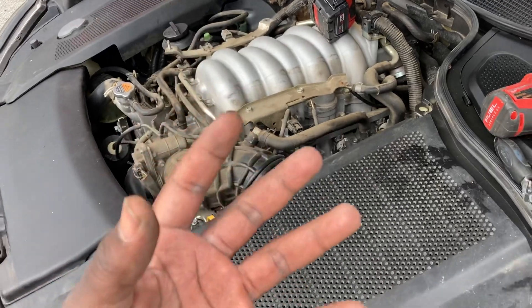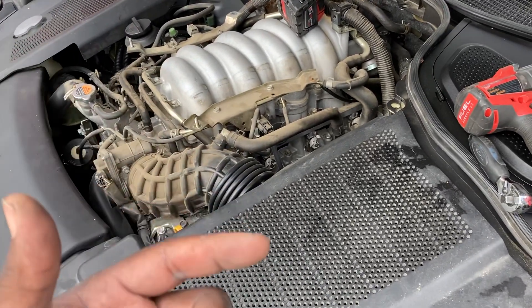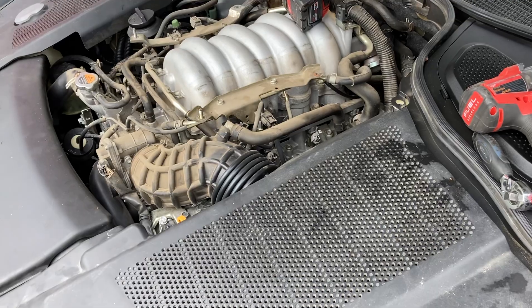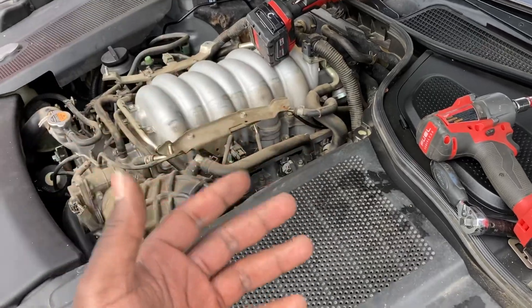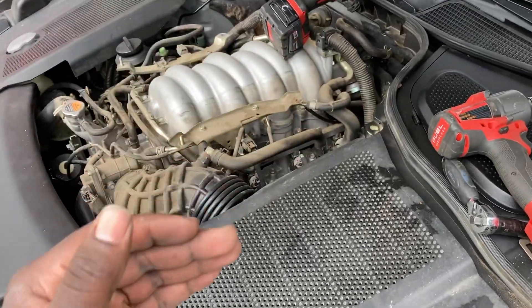And when it closes the flaps, you've got low-end torque. But when you're driving in one of those gears — reverse, drive, and manual 1, 2, 3, 4, 5 — whenever you hit 5,000 RPM, the flaps are going to open again. Because at that point, you're done with takeoff. You're now in more of a cruising efficiency mode.